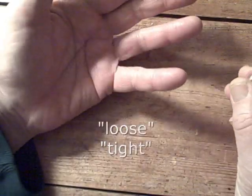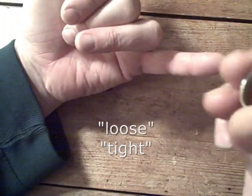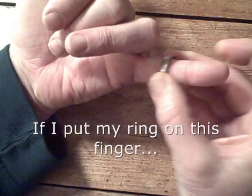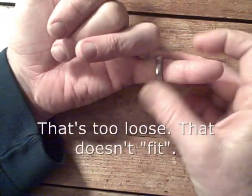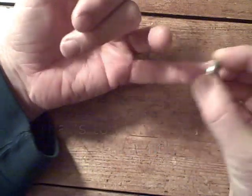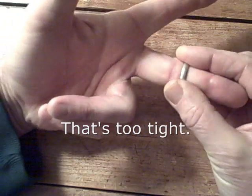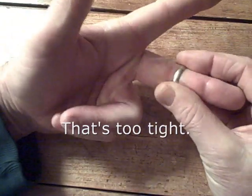The word loose and the word tight are opposites. If I put my ring on this finger, that's too loose. That doesn't fit. It's too loose. If I put it on this finger, that's too tight.